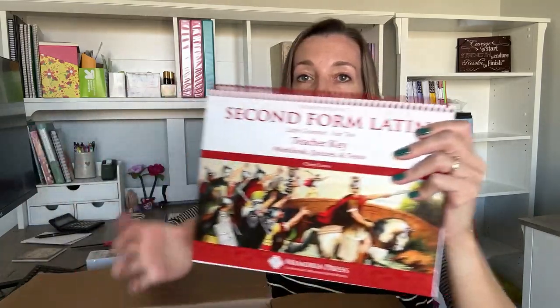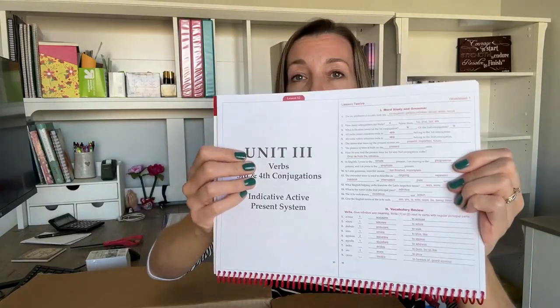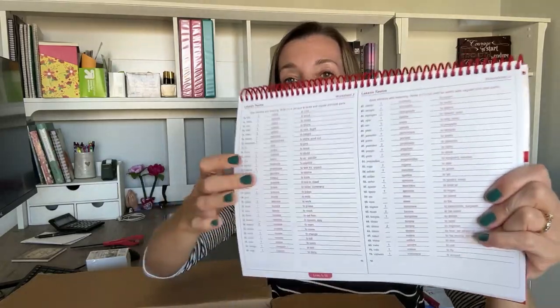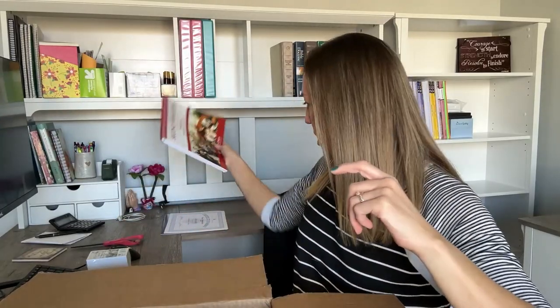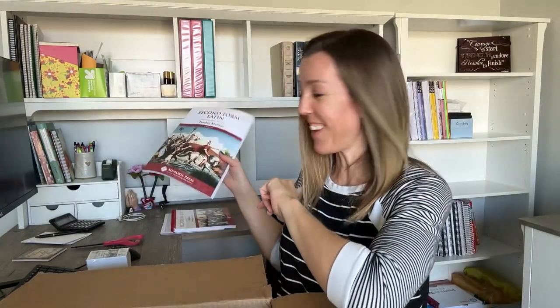We have the Second Form Latin teacher key, and this looks very similar to our current First Form curriculum. For every lesson, they split it into half pages and give the answers so you can follow along and check your kids as they go. And then there's the trusty Second Form Latin teacher manual — I'll look through this a little more in a second.